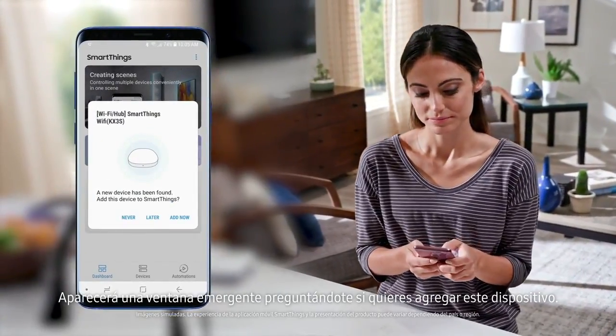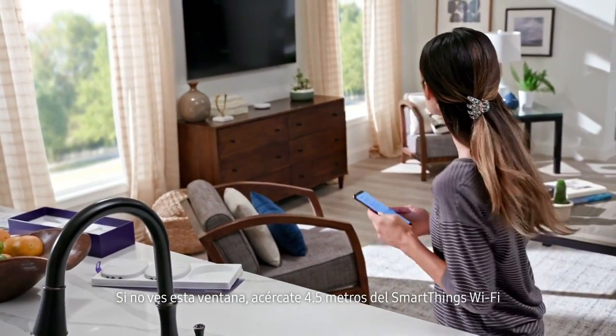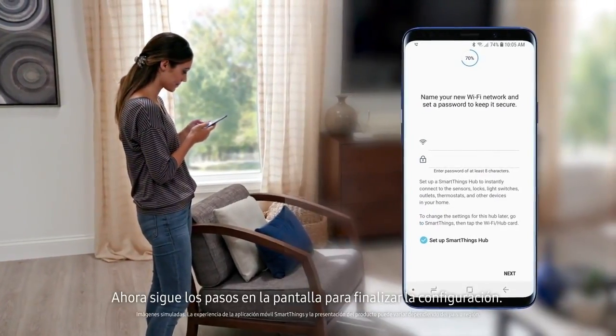You should see a pop-up asking if you want to add this device. If you don't see this pop-up, move within 15 feet of the SmartThings Wi-Fi and tap add device manually. Now follow the on-screen steps to finish the setup.